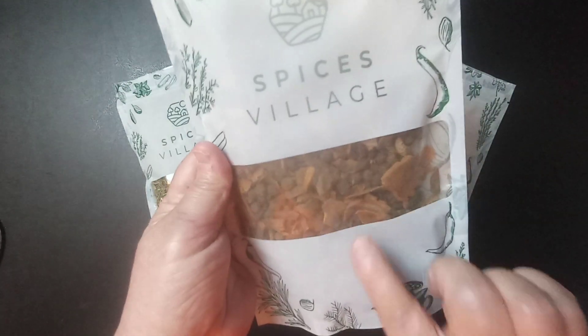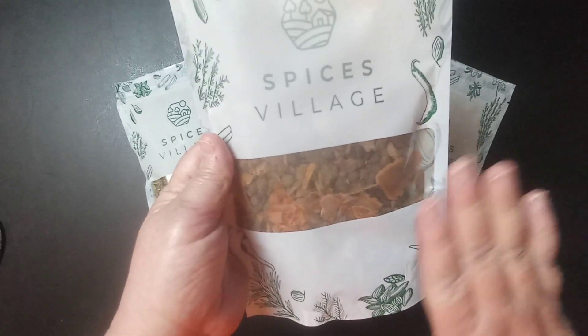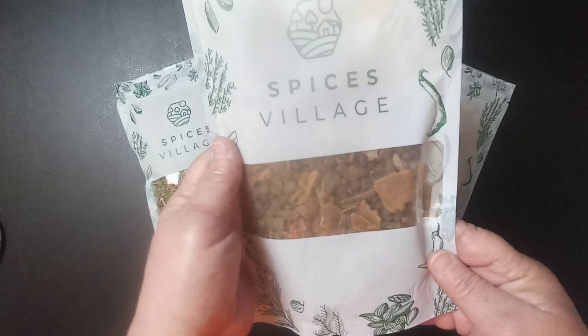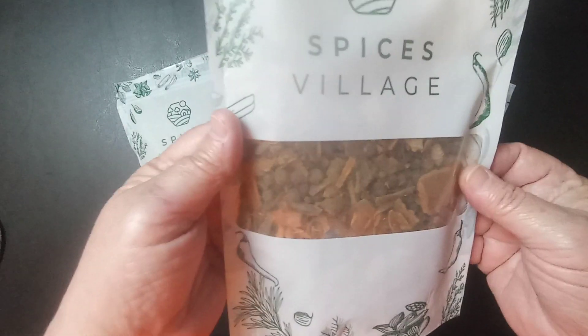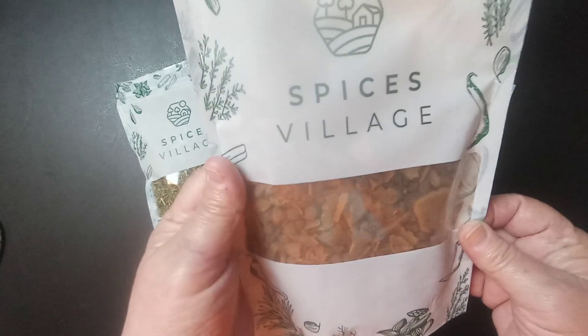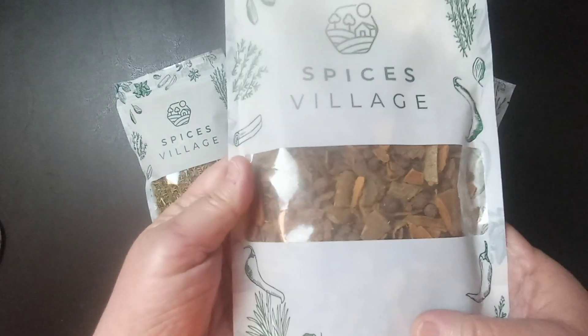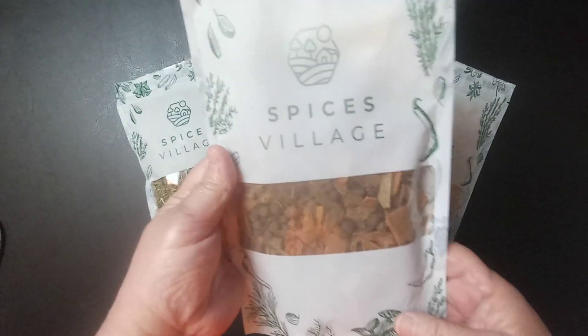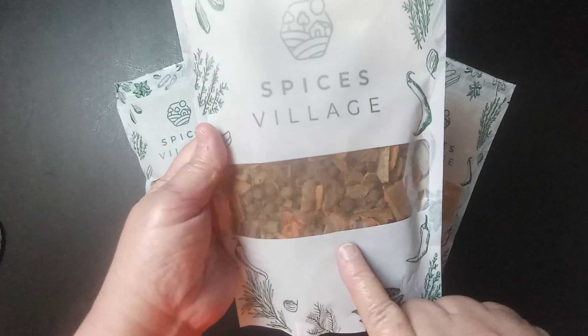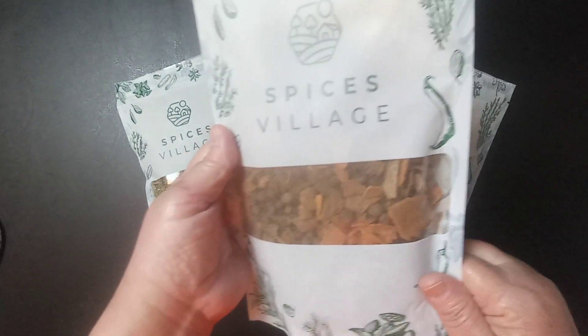I grew up with this every Christmas. From Halloween to Christmas, this spice was in our home, in my grandmother's home, and it just smells so, so good. I took and made a few notes on what you could actually do with Mullein Spice.